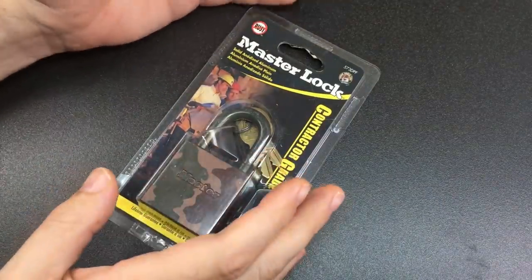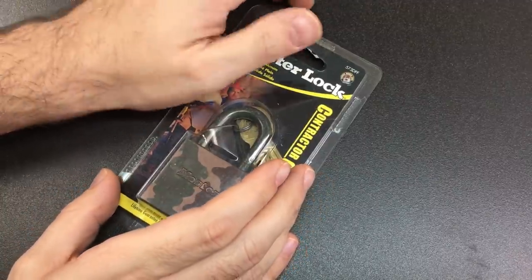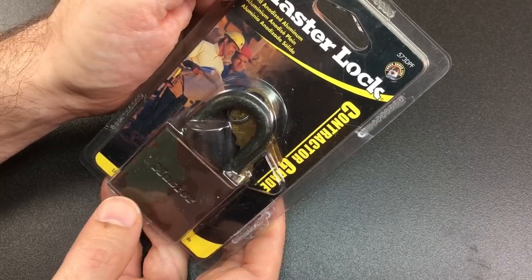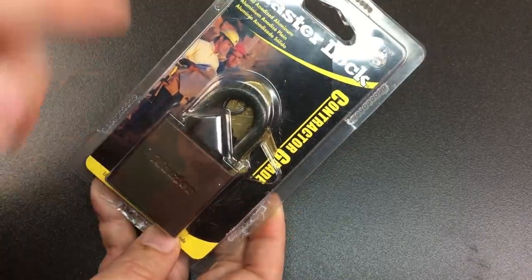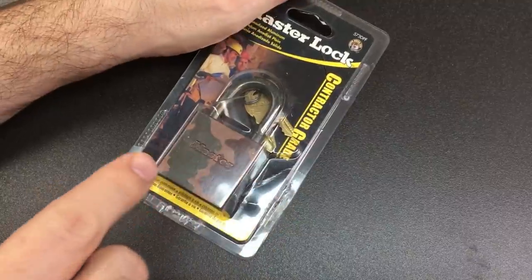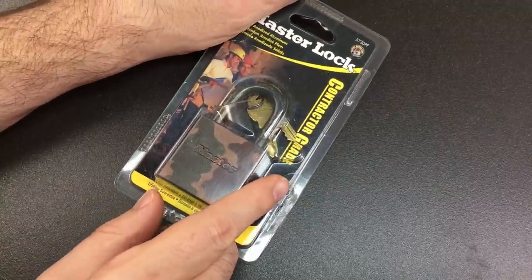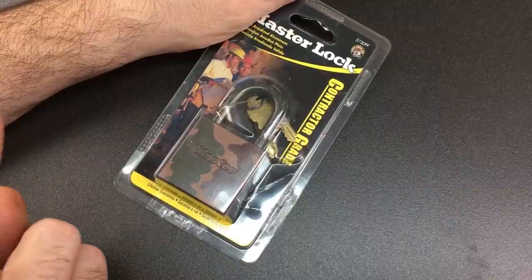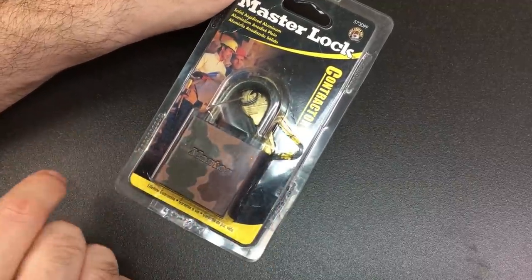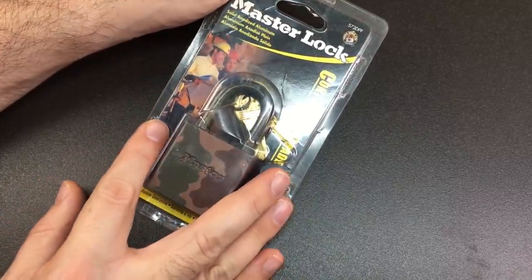Hello again, it's Lock Noob. Recently the Legal Lock Picker sent me an awesome package of some incredible locks, and one of them which is really intriguing is this camouflage Master Lock 573 DPF. I know that Master Lock's parent company owns American Lock, and I have picked an American Lock that's the same color - a series 20, very similar size and shape. I'll leave a link if I remember. I didn't know that Master Lock did a camo version themselves.